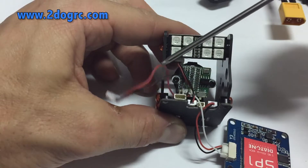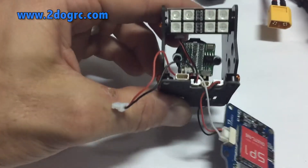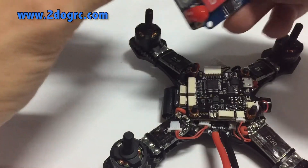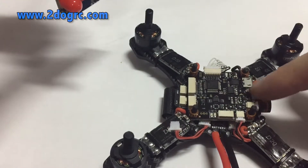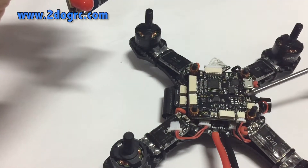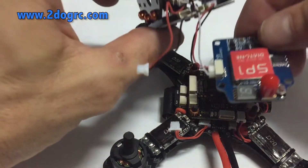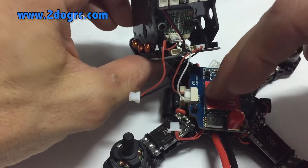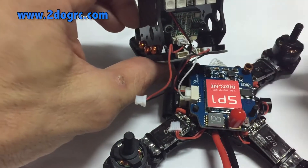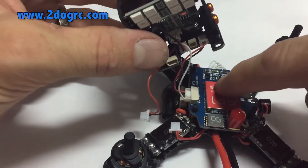This cable right here is your 5 volt for your camera and it's going to go on your PDB. So we're going to slide the Crusader in here — I can't wait to fly this thing. Here's the arrow pointing to the front, right there. So this is our front, and we're going to put our video transmitter in the back.